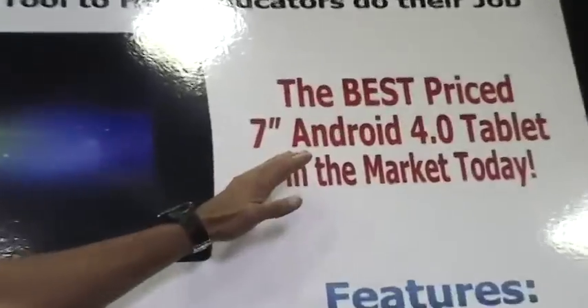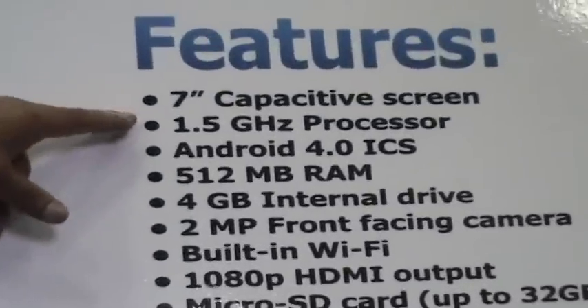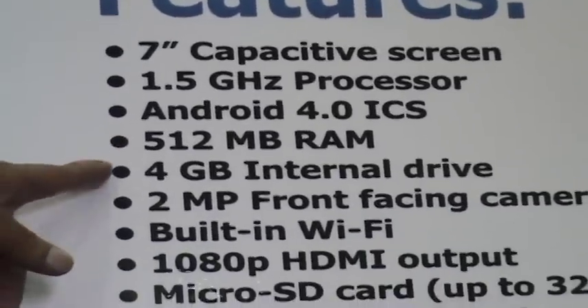The main features: it's running 4.0, Ice Cream Sandwich, the newest Android version out there. Basic specs — it's got a 1.5 gigahertz processor. We're running 512 RAM on this with a 4 gigabyte hard drive.